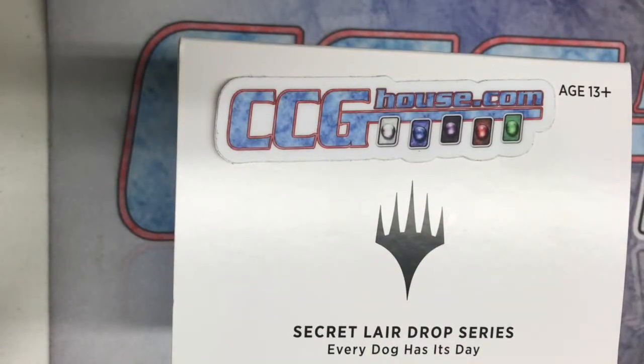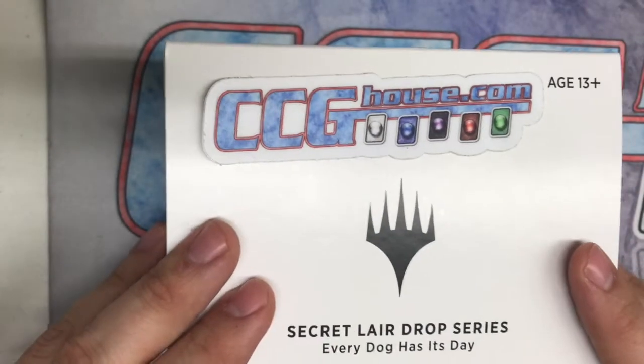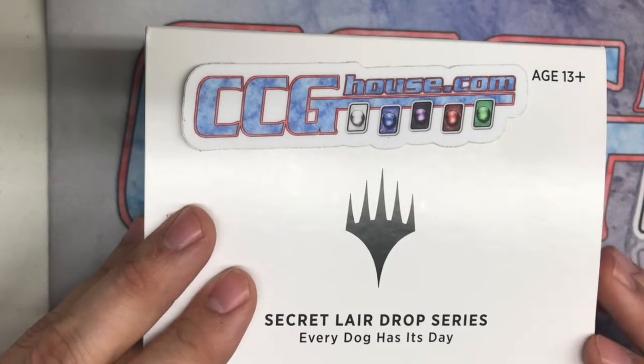All right, hey everyone, this is David from CCG House Games just doing a quick box opening of Secret Lair: Every Dog Has His Day. This just arrived at my place two days ago, so we're going to go ahead and open this for those of you who missed it.